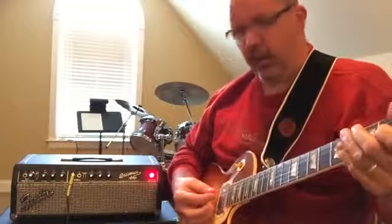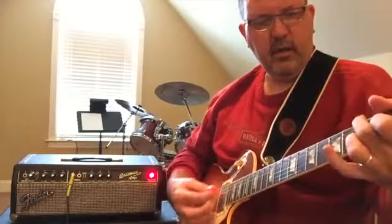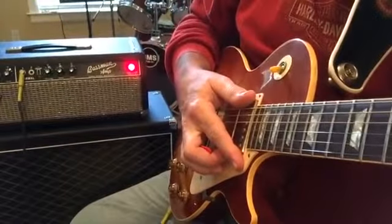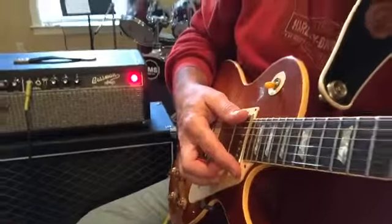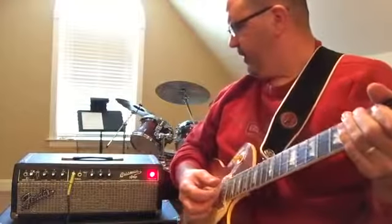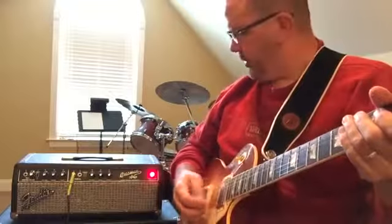Anyway, here we are — bridge pickup. The speaker I'm using is a Dumble clone kind of oval back cab with a couple of Celestion G65s in it — two 12s, two 8-ohm speakers running at 4 ohms. It's a good match for this head.